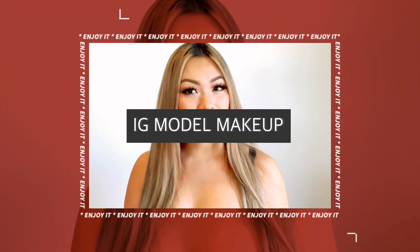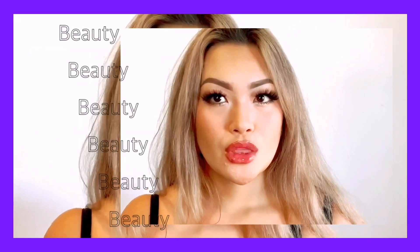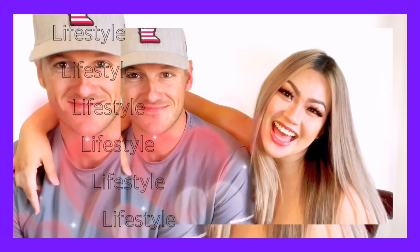Hey, what's up guys? Welcome to my channel. So today I'm going to teach you how to do your wake up like an Instagram model. We're not an Instagram model yet, but we can look the correct way.